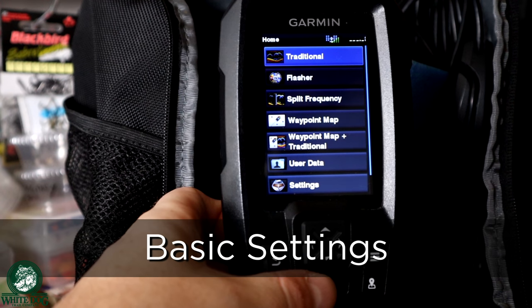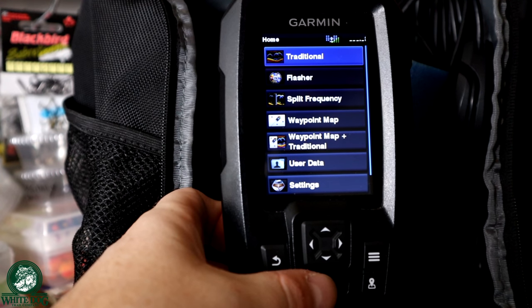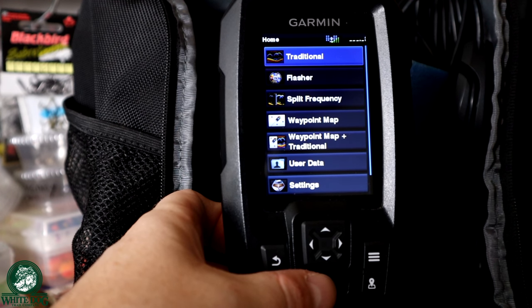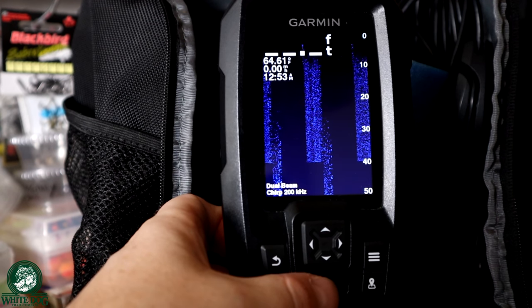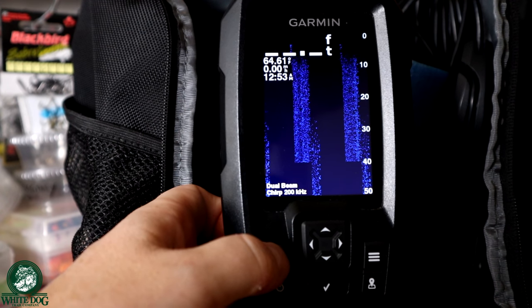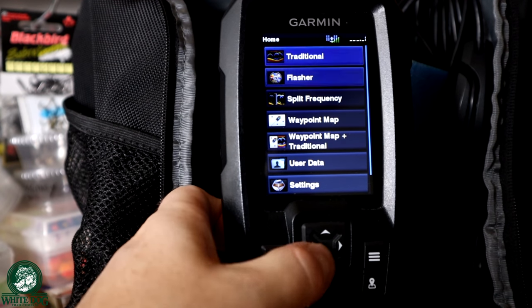Let's dive into the settings. The first thing I want to show you is just the really general stuff. There are two major modes you can use this in: there's the traditional and the flasher. I'm not on the water right now, so it's not going to look like I'm on the water, but we're going to be diving into on-water demos as we go through them. The traditional view is your typical graph, and there are lots of settings we can do within here. There's also a flasher mode — if you're used to using a flasher, you can still do that on this device.